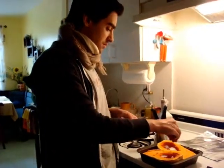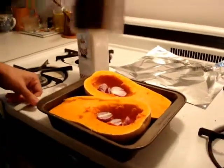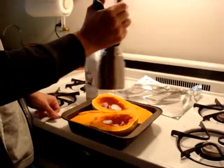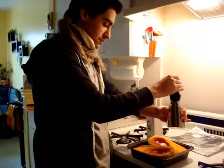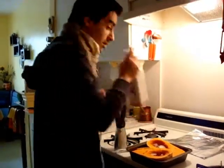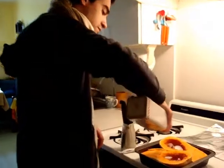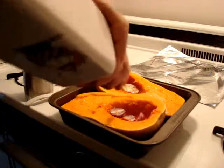Salt everything. Pepper it well. Get some olive oil, extra virgin, and just sprinkle it everywhere.